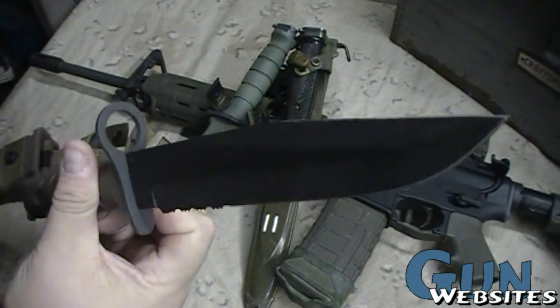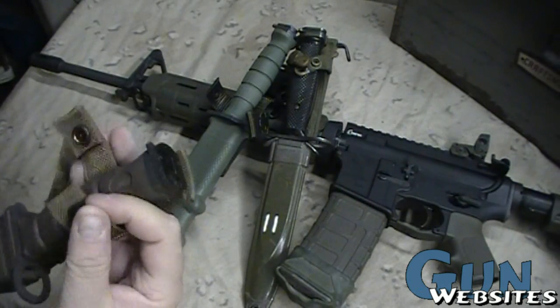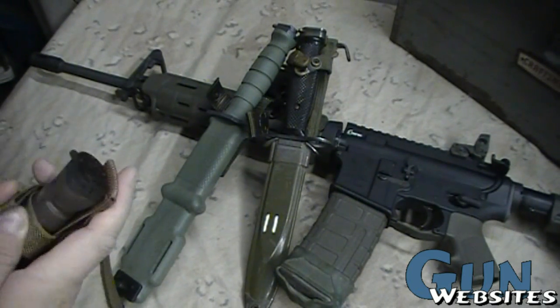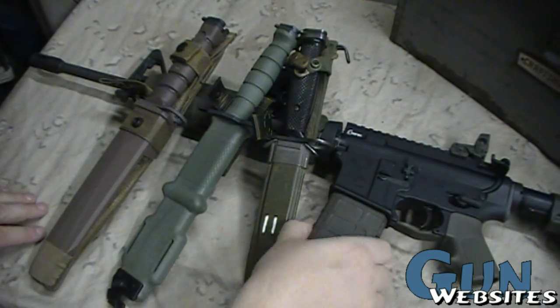Definitely a good blade. So that's the three military bayonets that have been issued or are currently issued for the AR-15 M-16.